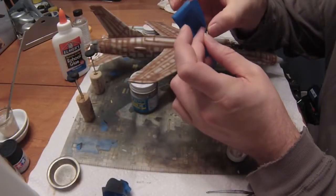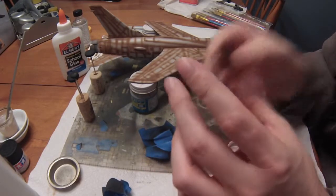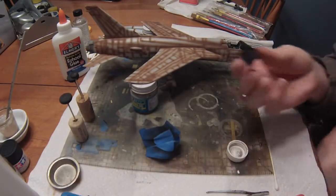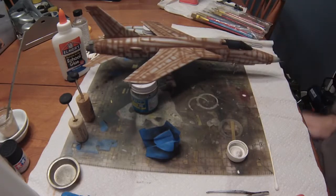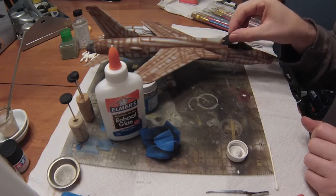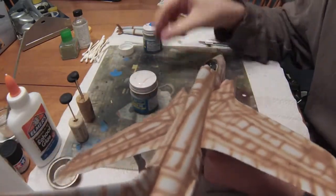A couple of hours later, the front and center sections of the canopies are dry. As you can see, we get the interior canopy painted black without having to mask off the interior and shoot it separately. Yes, it is gloss, not flat black, but I'm not too concerned since I'm not sure whether I want the canopy open or closed. The center section fits on nicely — a little bit of work but it looks pretty good.